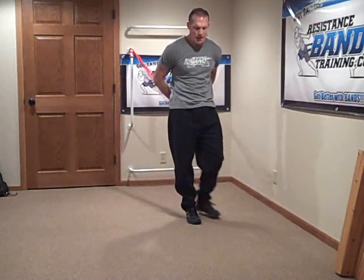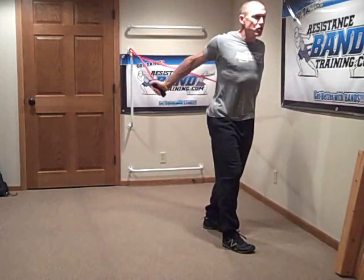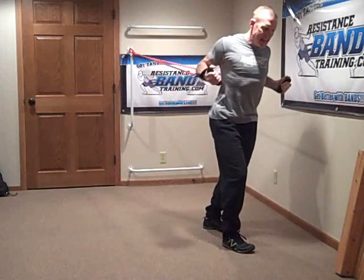You don't want to let the band pull you back quickly — it's too risky on the elbow and puts too much pressure on the anterior shoulder. This is really an isolated bicep exercise where you're controlling it, coming out with a squeeze, and making sure you get a nice solid squeeze at the end of that range of motion.